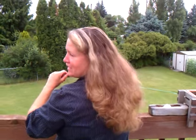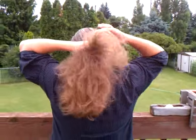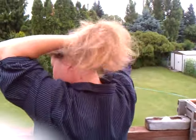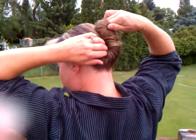This is a new way to put your hair up that I learned from a customer of mine in Montana. You just twirl your hair up and put a little loop right there on the top.